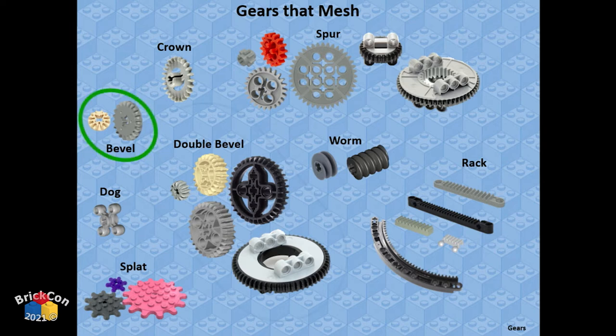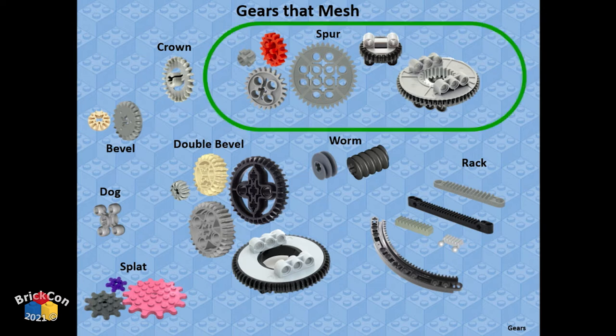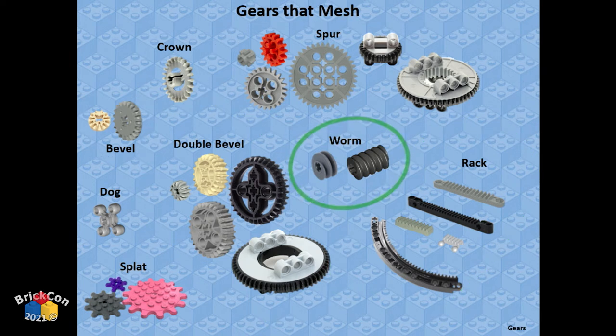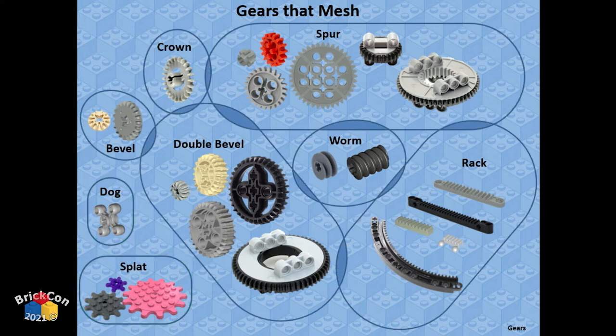Here's a Venn diagram of which gear types mesh together. Bevel gears mesh with double bevel gears. Crown gears mesh with spur gears and double bevel gears. Spur gears go with crown, double bevel, and rack gears. Double bevel gears go with all of those. Worm gears go with spur and double bevel. Dog gears only work with other dog gears. Flat gears just work by themselves in different sizes.